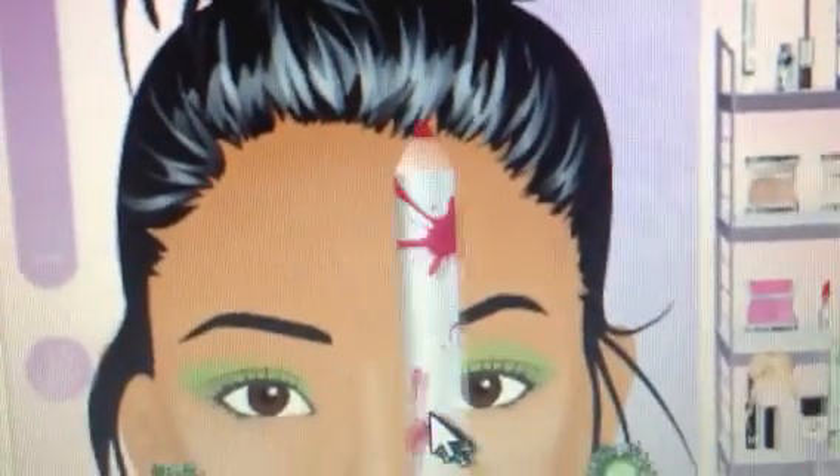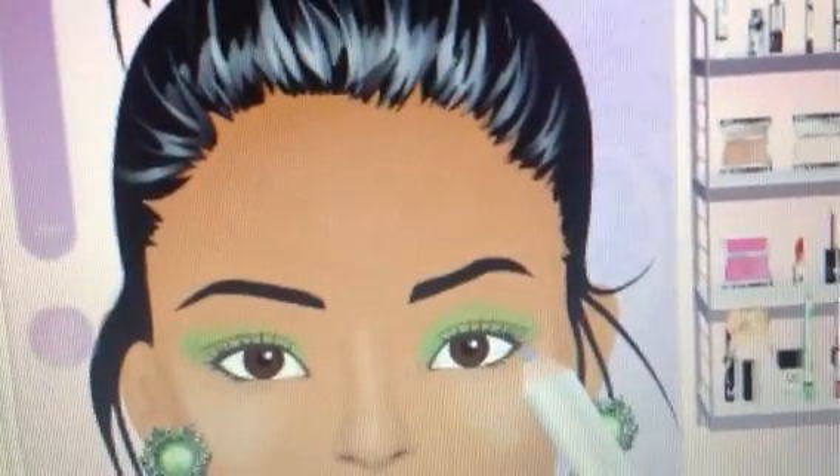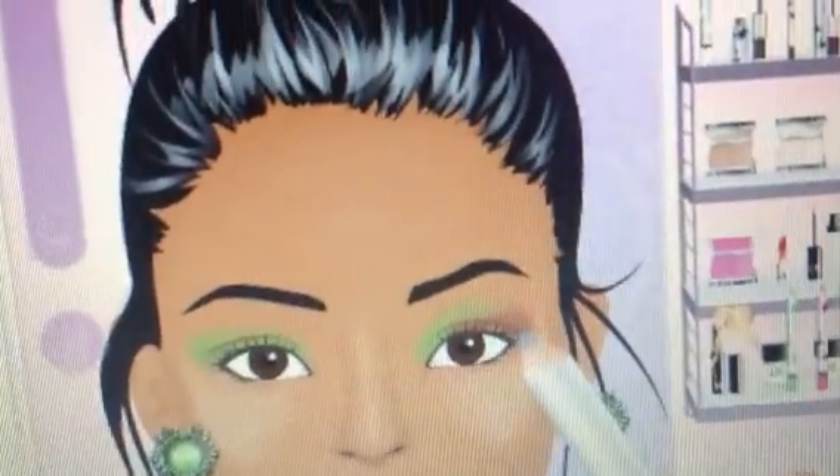Next step is the firebreak shade stick, applied to the outer corners and the lid.